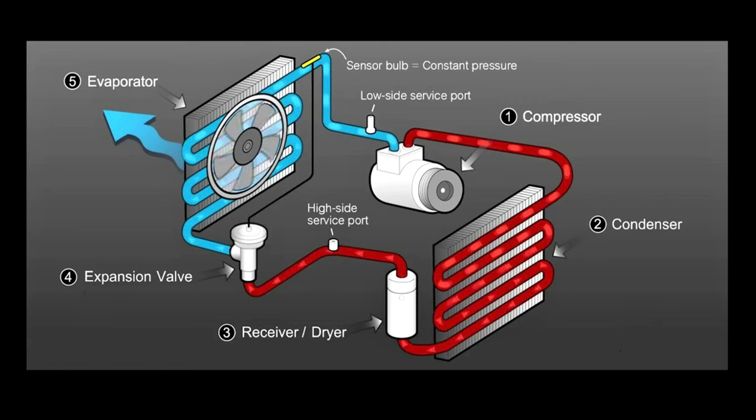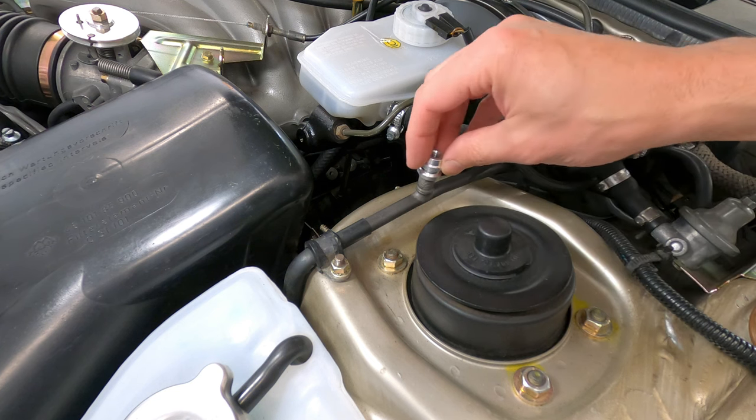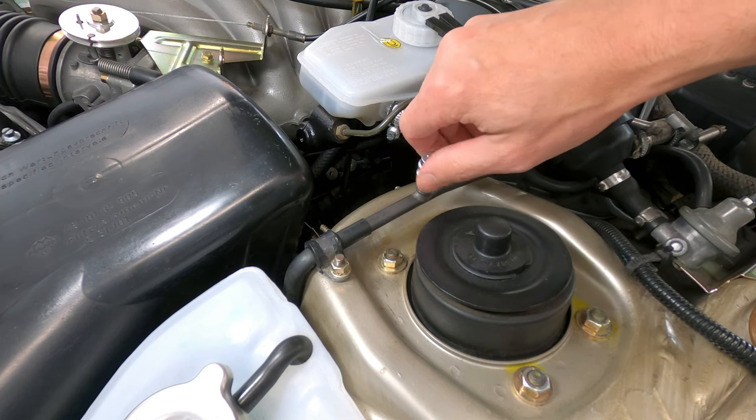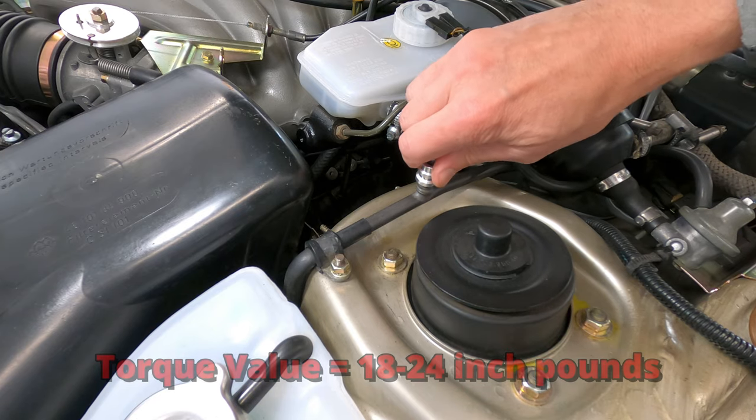From a routing perspective, the high-pressure connection is usually placed somewhere between the compressor and the expansion valve, and the low-pressure connection is usually found between the evaporator and the compressor. When installing the adapters, a light coating of ester oil should be applied to the O-rings inside each fitting, and be careful not to over-tighten the adapters, as it can damage the seal and cause leaks in the system.